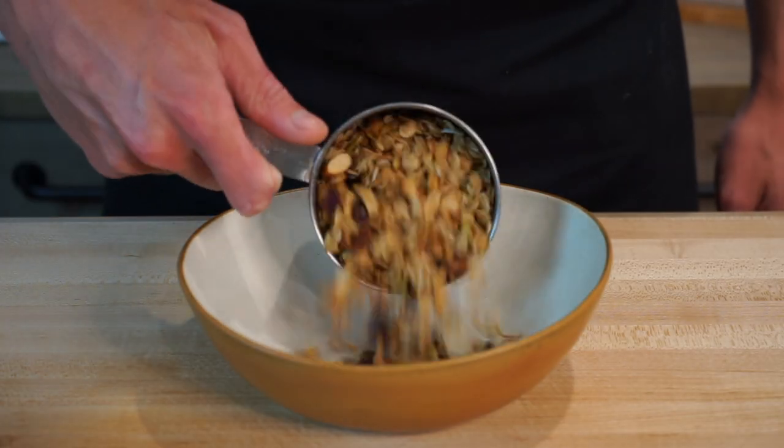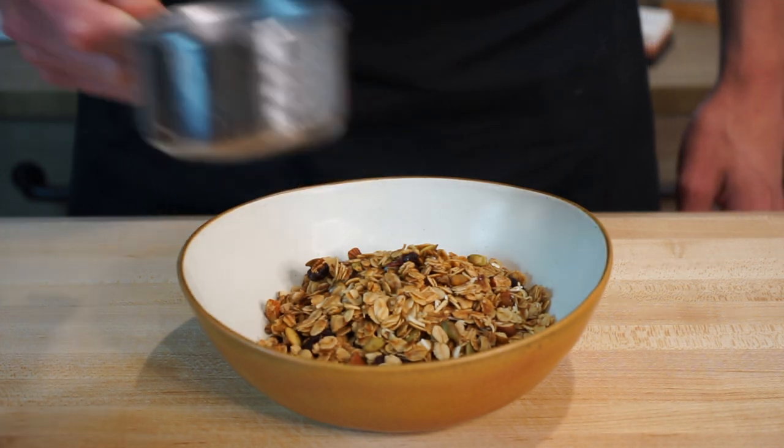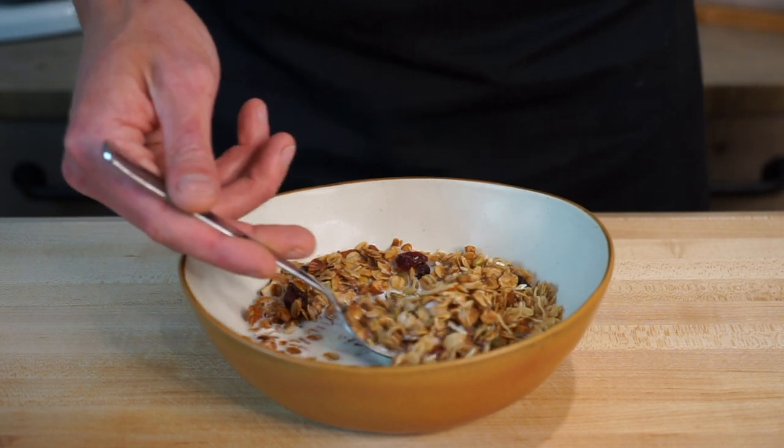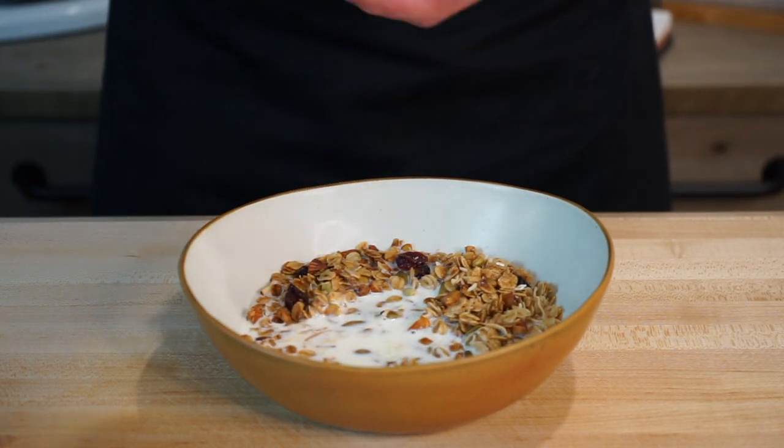This then leads to the part that makes it all worthwhile — we can serve this up, add a splash of milk, yogurt or some fresh fruit and dig in. Just like that we've created a granola that's high in fibre, high in protein, tastes absolutely incredible and has the most amazing texture. To store this, place it in a glass jar or airtight container and store in a cool dark space like a cupboard or a drawer, and this will last up to two weeks — but I can guarantee that you'll eat it before then.